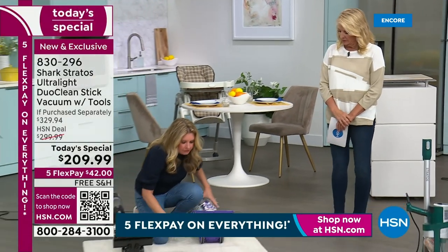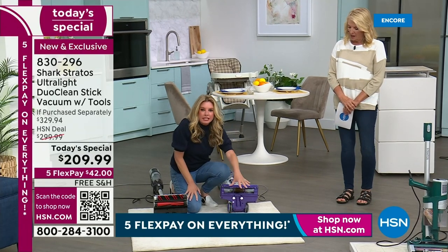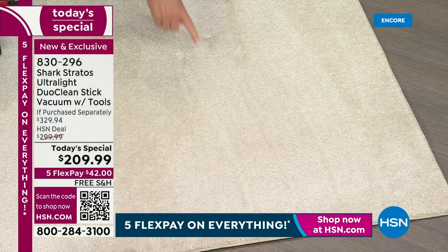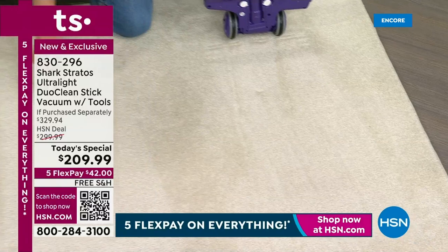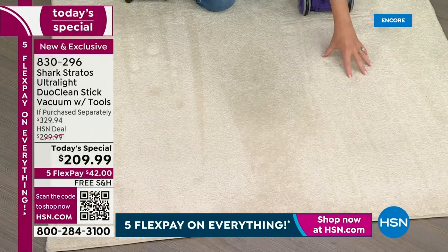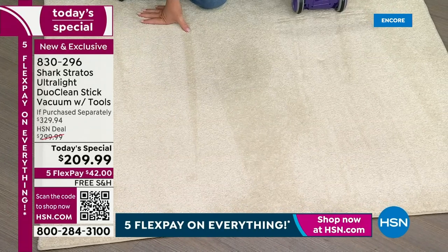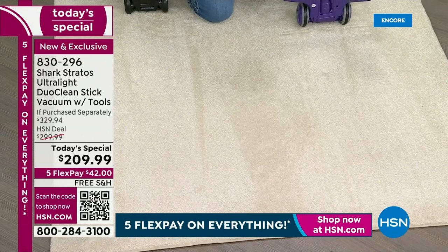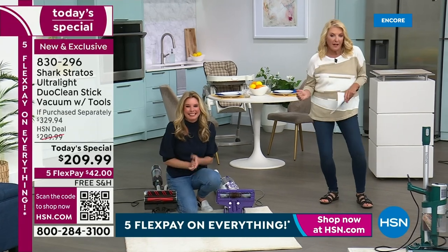If you look at the bristle lines on the old brush roll versus the path left by the power fins, it's absolutely night and day. The bristles leave multiple track lines; the power fins leave one clean, even path — like a million little passes smoothed into one. That is the difference between old technology and new technology.